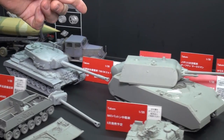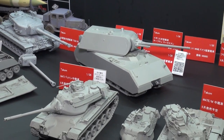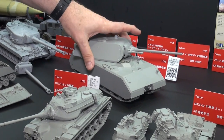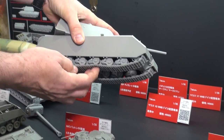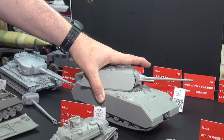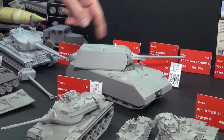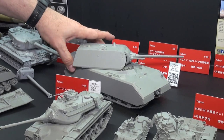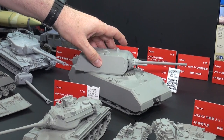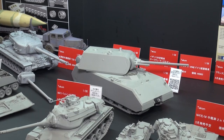Next to that is another monster in 1/35th — this is the famous Mouse. We saw some E-100s in the other section, but here's a big Mouse from Takom. This is cool because it's got workable tracks, workable suspension. Photo-etched parts, superb detail all over the place. So you can go ahead and put your old Dragon Mouse kits up on eBay and pick up the new Takom kits, because these are excellent.